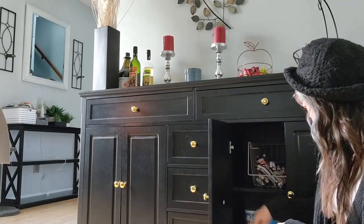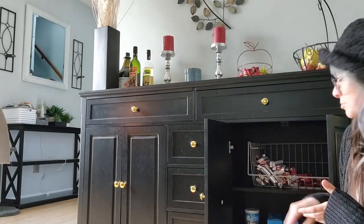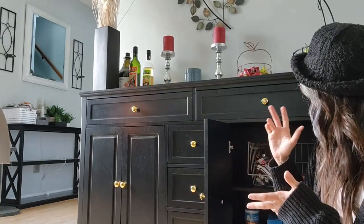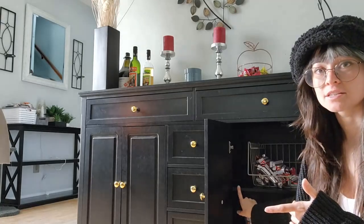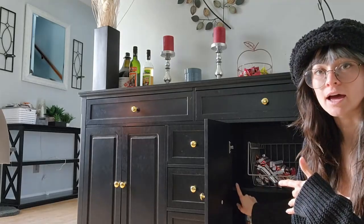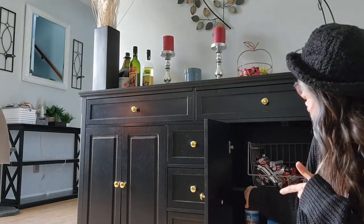If you open it up, it's pretty deep, but I also like that it doesn't stick out so far, so when you come around that corner, you're not going to run into it. It doesn't take up too much space. But you can adjust these drawers in here, so you'd be able to put like wine bottles in here, or just take out the extra shelves altogether. And like I said, really easy to lock or childproof.